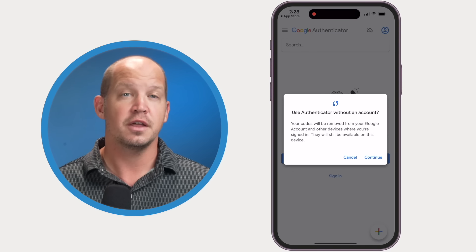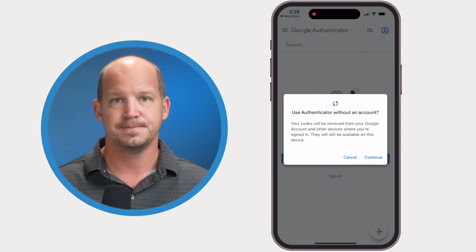If my device gets stolen, lost, or if I need to migrate to a new phone, getting access to these codes is much easier than it used to be. It is still possible to use Google Authenticator offline without this backup — simply click on your account avatar and find 'Use Authenticator Without an Account.' That green check now turns into a gray cloud, and you know that the codes are only available on this particular device offline.